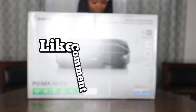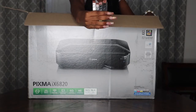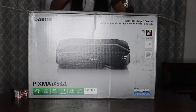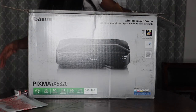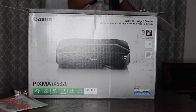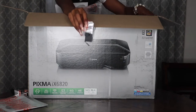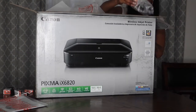Look how wide it is — it's a really big box. It comes with four ink cartridges, so the first thing I got out of the box was the inks. And then it comes with your manual and your CD. Actually, it comes with five inks — here's another ink. And here is the plug.